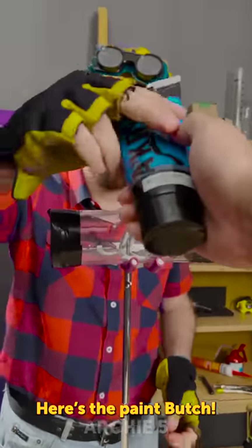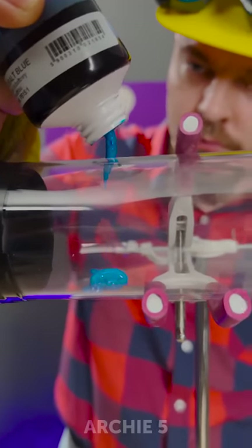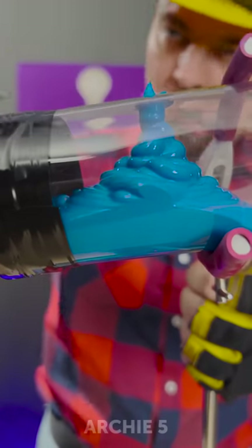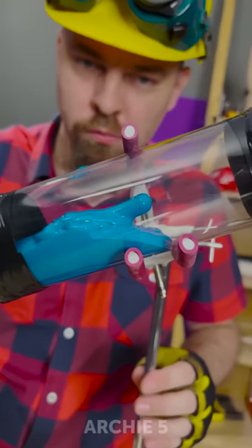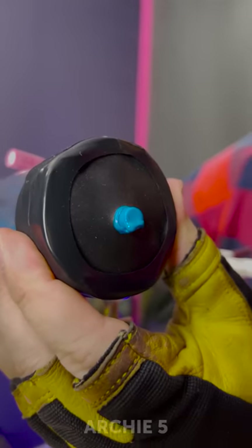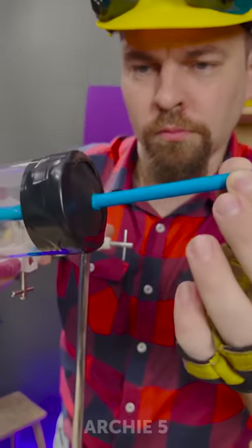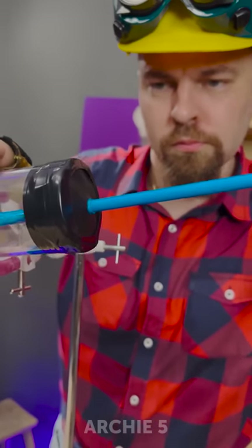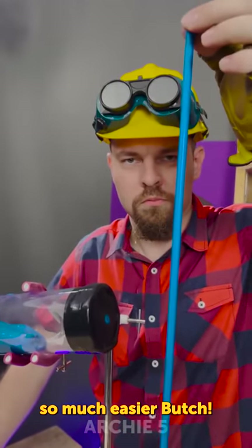Here's some paint, Butch. Here you go Butch, here's the pipe. This makes painting this pipe so much easier, Butch.